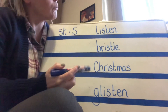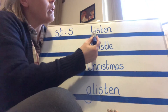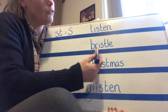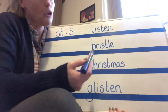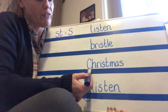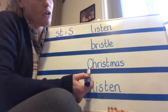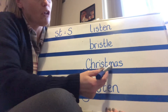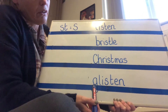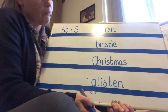Let's start with the top one. I'm going to blend it and then say the word. Now this one also has one of our alternatives - it looks like it starts with a C and an H, but it's just the K sound. So K, R, I, S, M, S - Christmas. And the last one: G, L, I, S, N - Glisten. Well done.